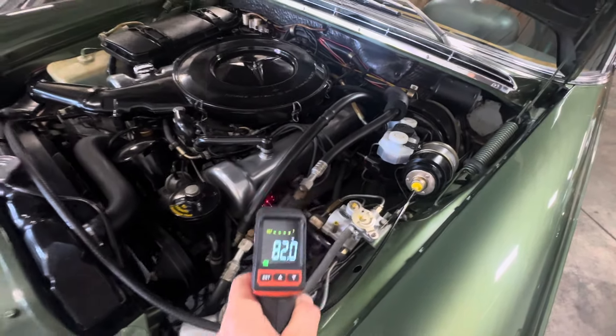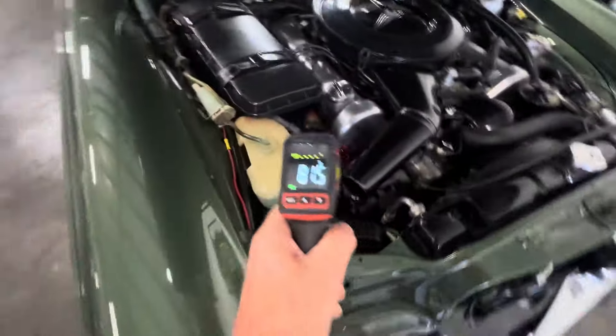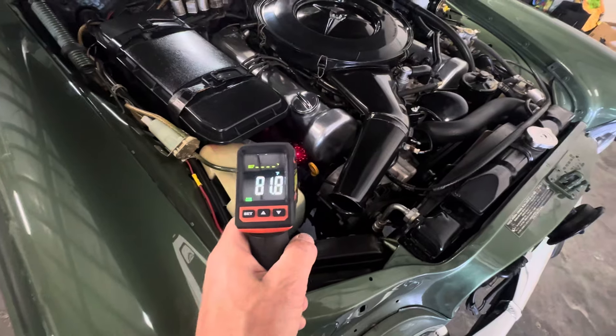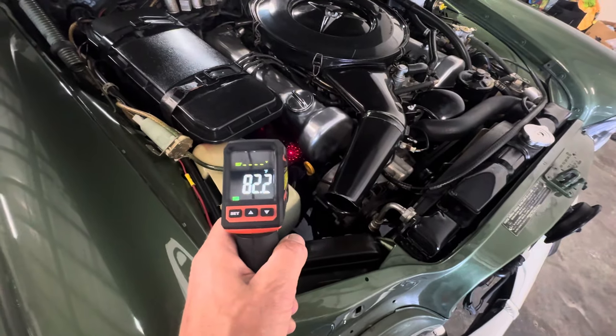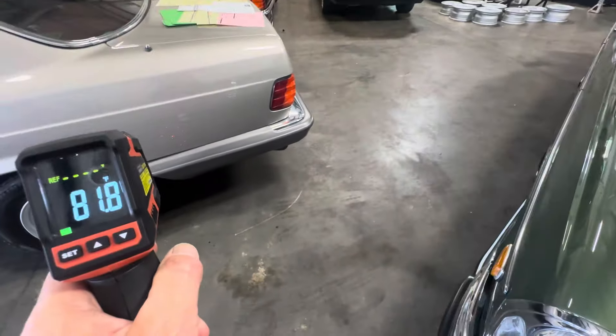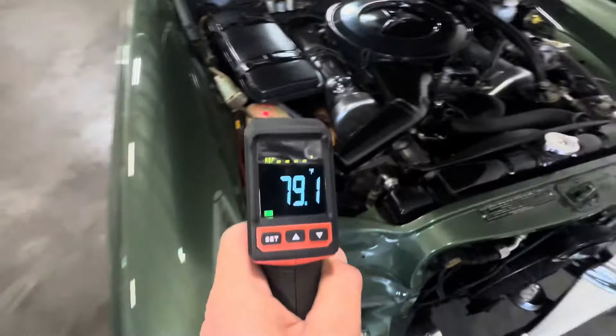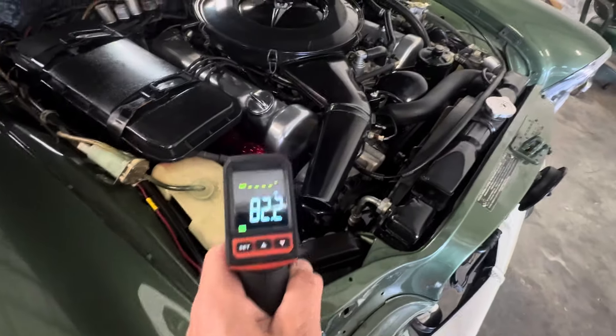It's about 82 degrees right on the exhaust manifold. Ambient temperature here is about 81 degrees. So the car is ice cold.